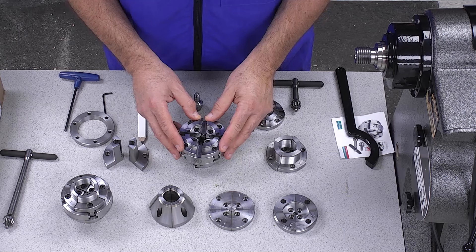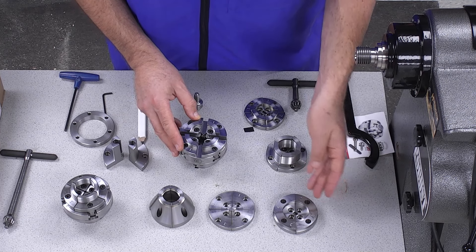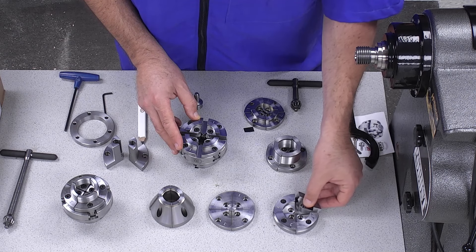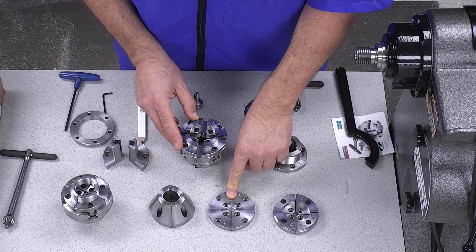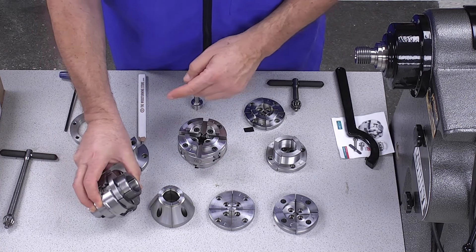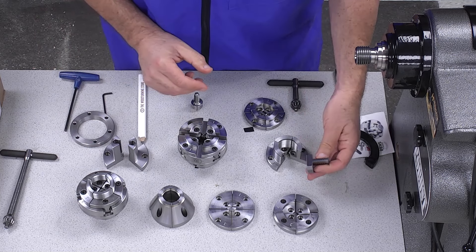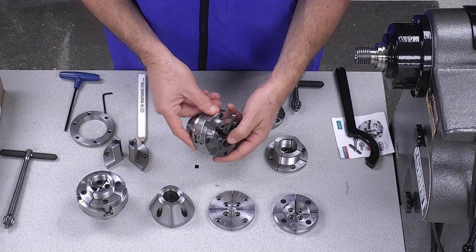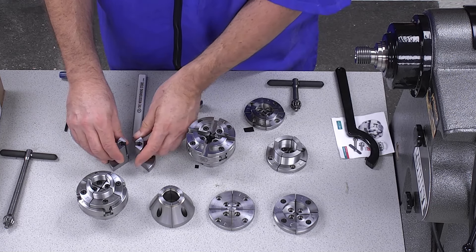This is the SK-88 chuck right here. The jaws, going from right to left, we have the Type-A dovetail jaws, the Type-D dovetail jaws, the O'Donnell jaws, Type-H gripper jaws — serrated jaws — deep grip jaws designed for hollow forms, Type-E jaws, and Penn Turner's jaws. So that's seven jaw types in total.